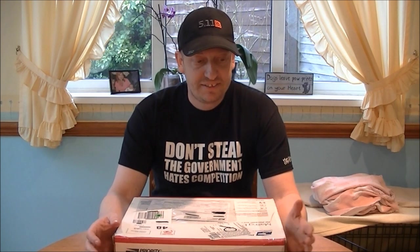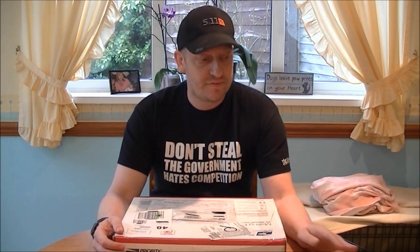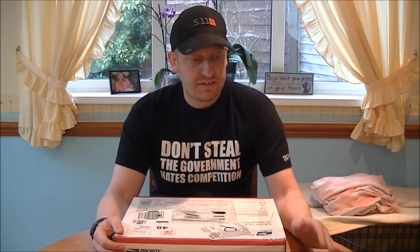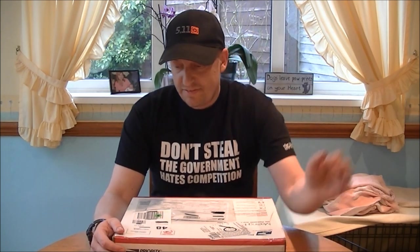Hi boys and girls, sorry I haven't been around much lately. I've just been trying to get over this bloody cough — it's been a bit of a nightmare. Forgive me if I start coughing through, I might have to edit it out. It's been a nightmare — bronchitis, some sort of thing going around.